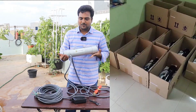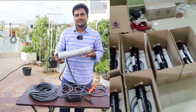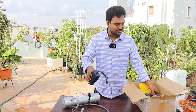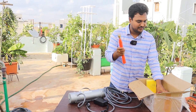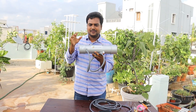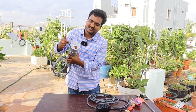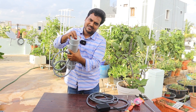Our portable sprayer manufacturing unit is located near Vizag, and we will be shipping all over India right from there. This is the main unit — you will get an adapter to charge, an extension pipe, and different types of nozzles. This pipe contains a battery and a motor inside.